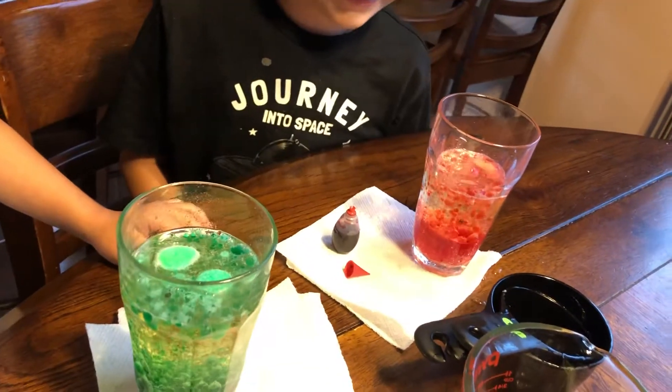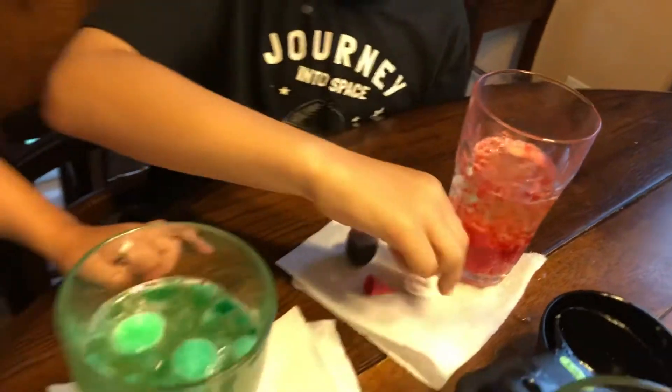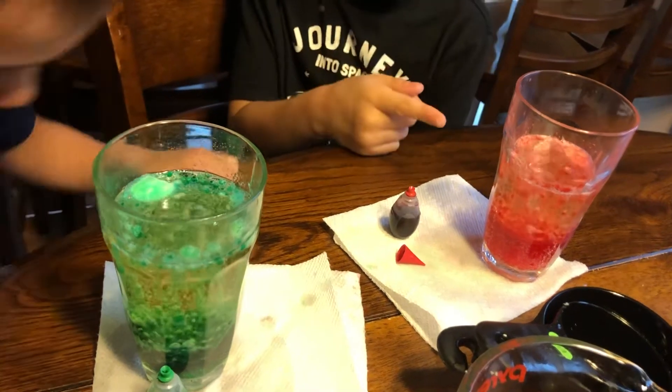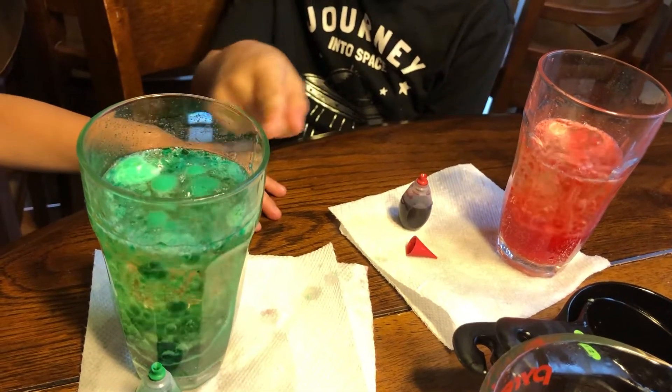When I count to three we're both going to put it in there, okay? It's going to explode! Here we go — one, two, three. It's going to explode! Look at George's. Whoa, that's really cool.